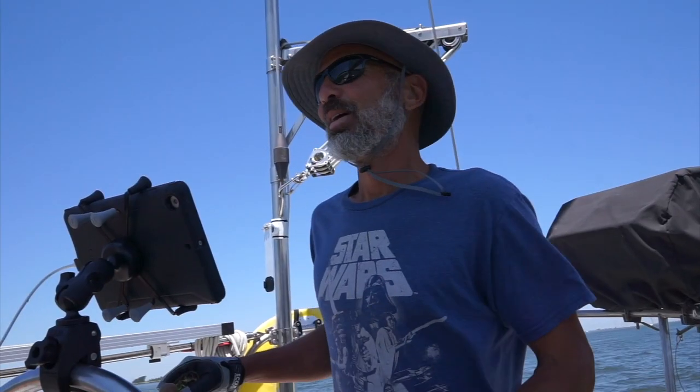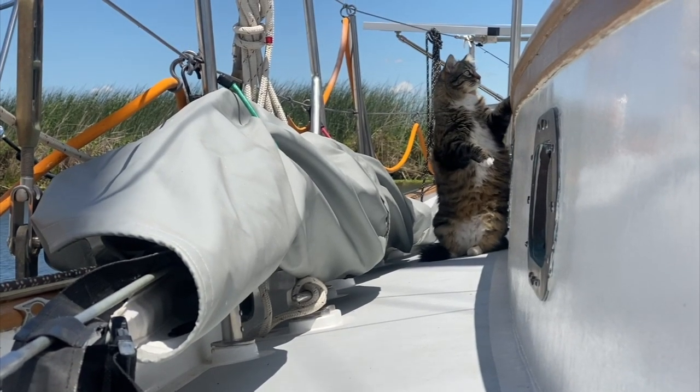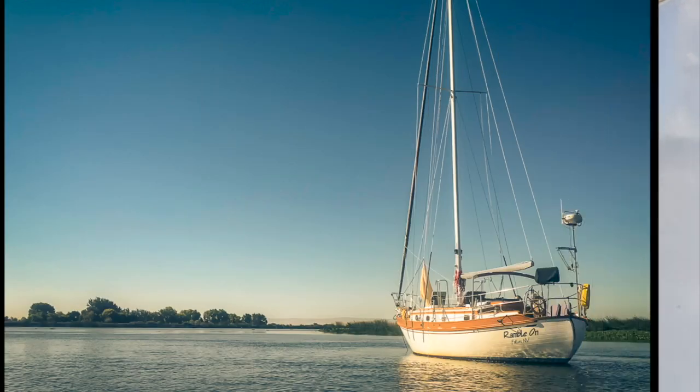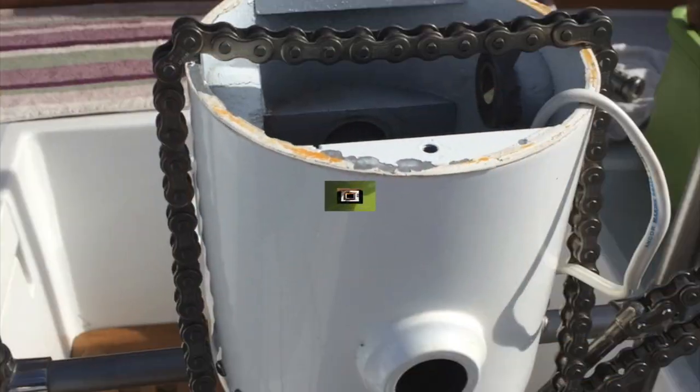Hey, we're Jenny and Rich, and our stowaway is Twitchell the Marina Cat. We've been documenting the refit of our 1977 Tayana 37 Ramble On for the past several years. I don't think there's a single part of this boat that we haven't repaired, replaced, or improved in some way. We're proud to say we've done 99.9% of the work ourselves. We've gained a lot of knowledge and experience in the process, and we're happy to pass that wisdom on.